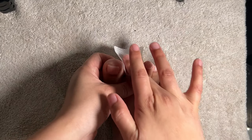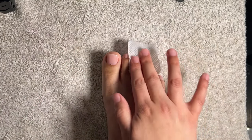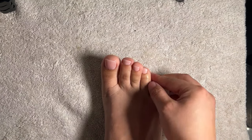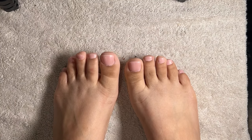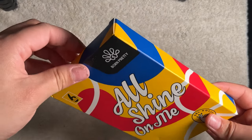With isopropyl alcohol I wipe off any sticky residue. And look at how different these toes are looking — I love it!